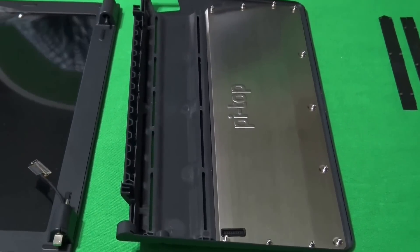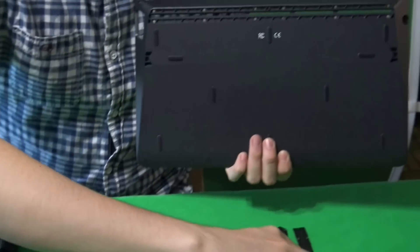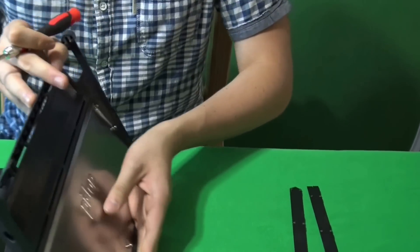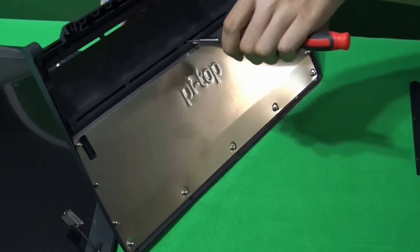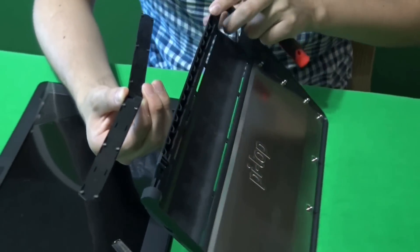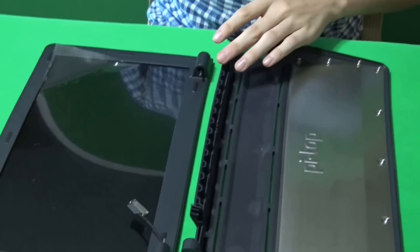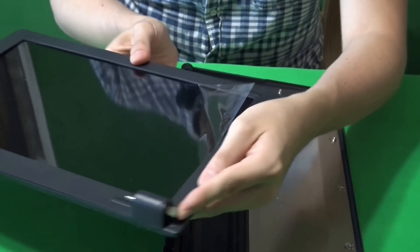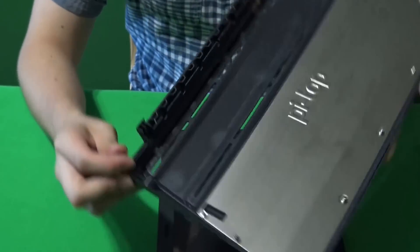Next step is having the lid and the base. You can see that we had these under the base. How you can take them out is through these holes, and they also are magnetic so they're easily taken out. Next, you can see this metal part at both sides of the lid and we have to put them through here.